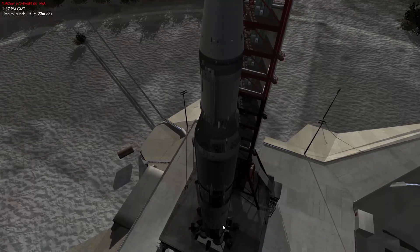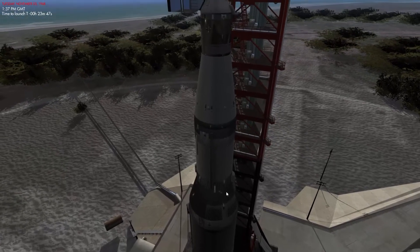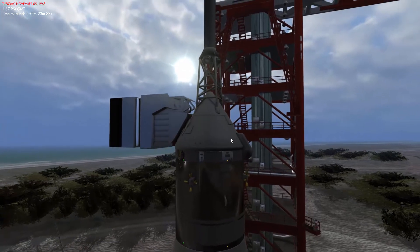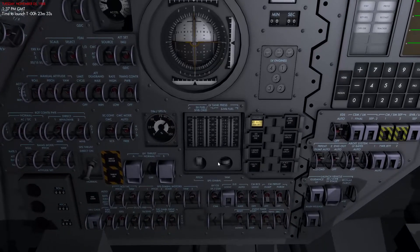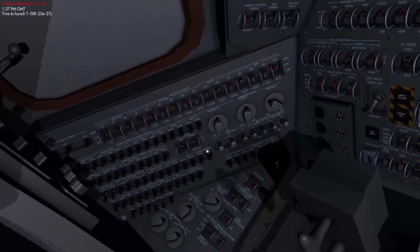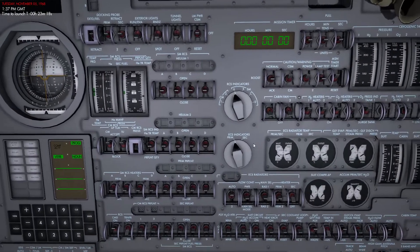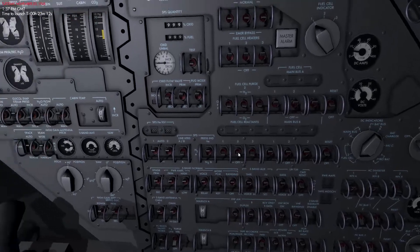Initially five F1 engines will ignite and produce 7.9 million pounds of thrust, lifting the 6.5 million pound rocket off the launch pad. There's a lot of power involved and a lot of systems working together to make this possible. If we step back into the cockpit, you can see the main display console, which consists of hundreds of fully interactable switches that will control all the systems needed to get this into orbit and eventually to the moon.